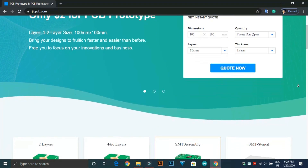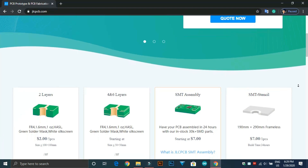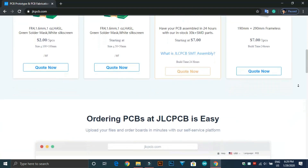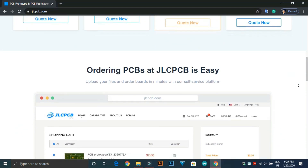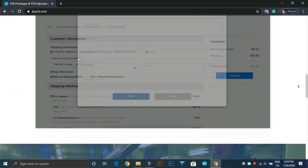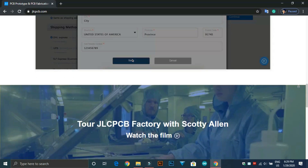This video is sponsored by JLCPCB. JLCPCB is the largest PCB prototype enterprise in China and a professional PCB manufacturer featured of large-scale, well-equipped, strict management and superior quality.